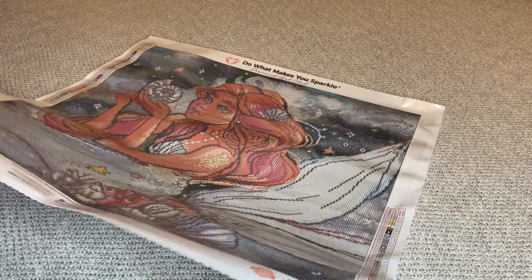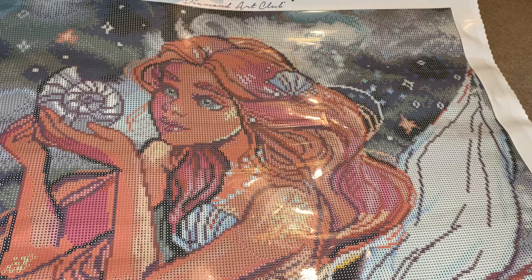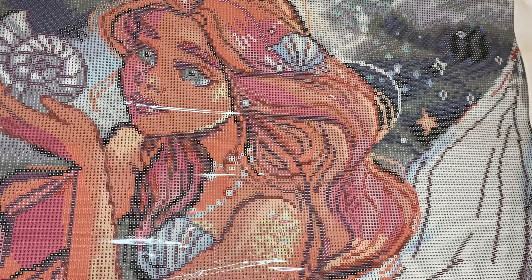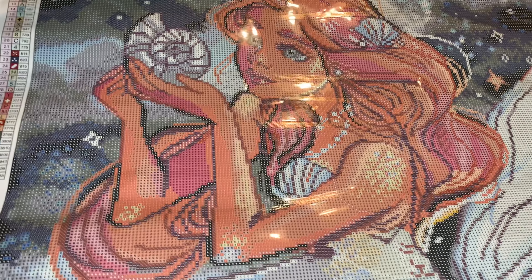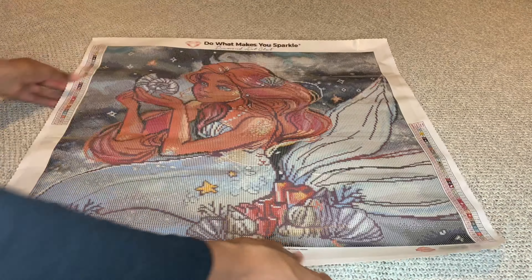Oh wow, y'all she is beautiful. Her face was rendered perfectly - she looks just like the original. This was rendered beautifully. I think this size was perfect; it didn't need to be any bigger or any smaller.